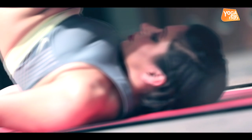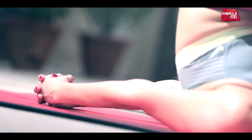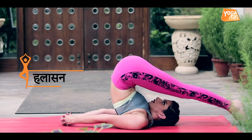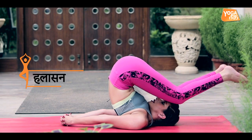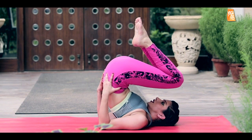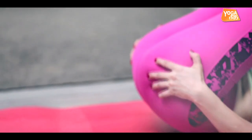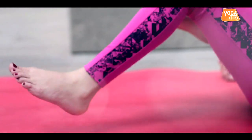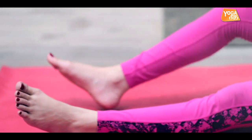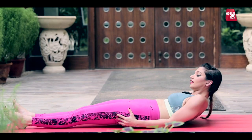Take your legs straight. Inhale and exhale. Inhale and exhale. Put your legs straight and hands straight. And then slowly, slowly, go up.